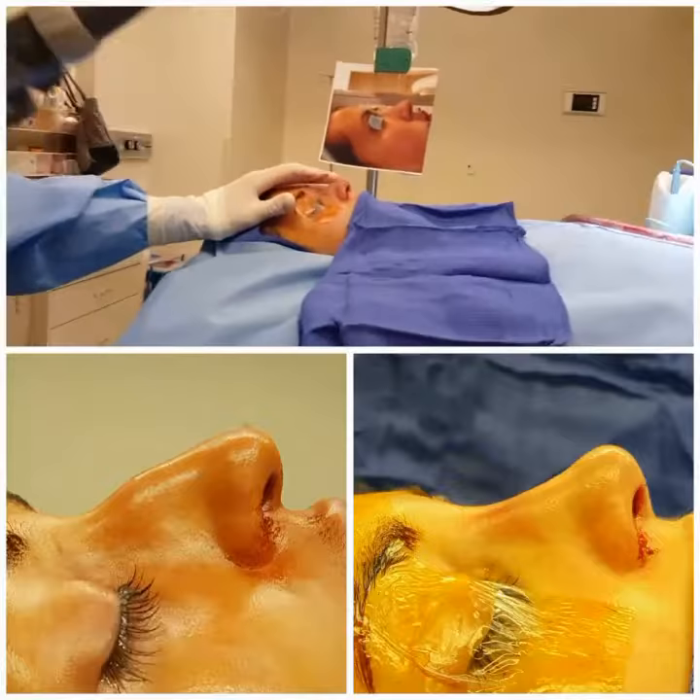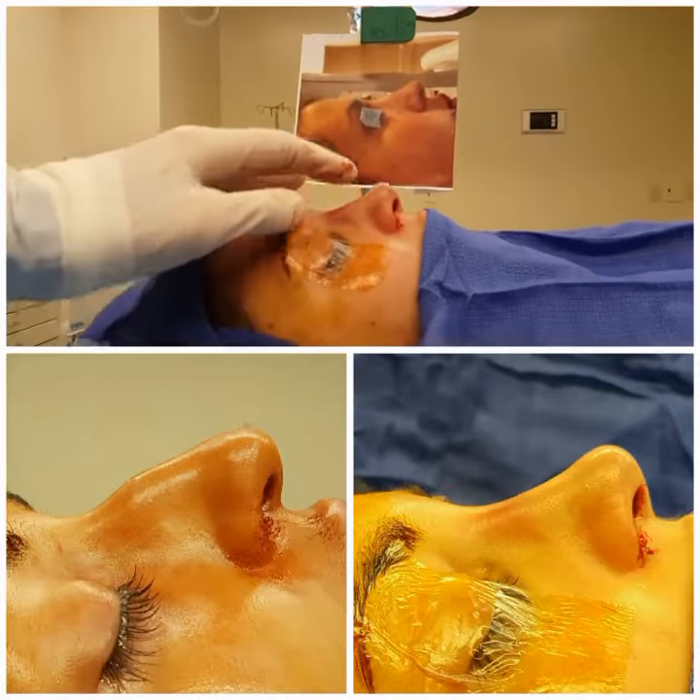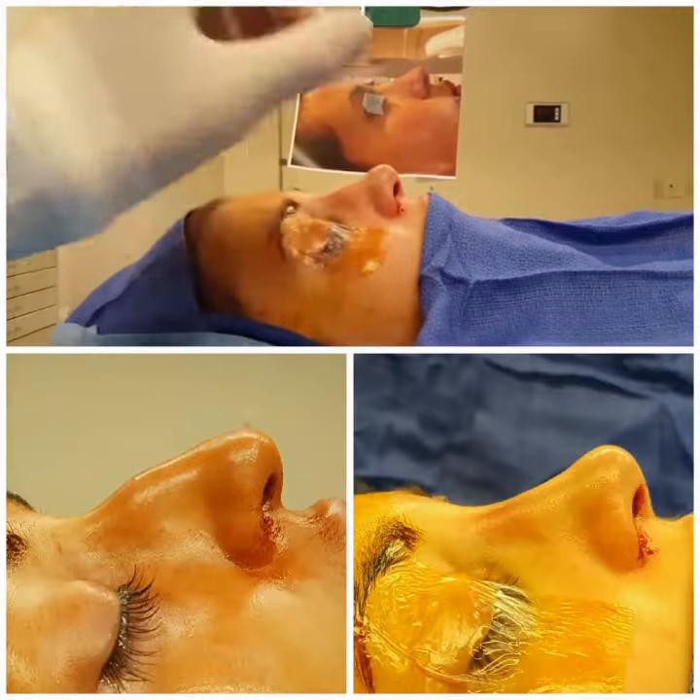So this is what we have after surgery. The dorsal hump is gone, tip is deprojected, refined, naturally smaller.